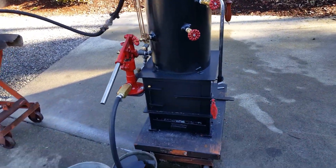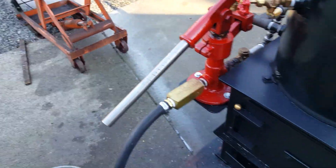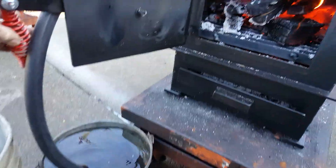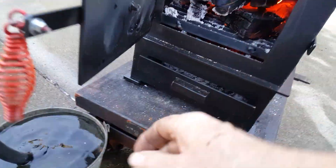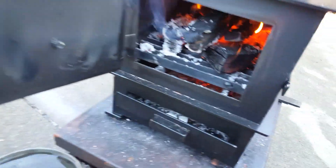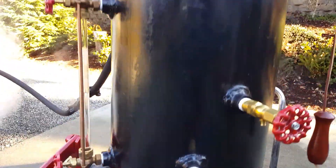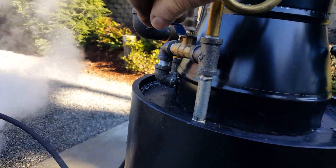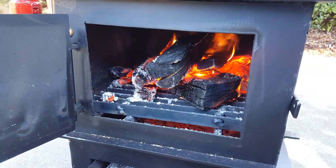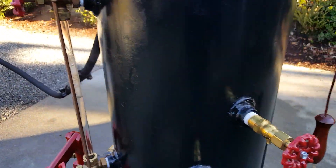Really nice hand pump here, firebox, ash pan, draft doors down here, blower right here. Really nice boiler — water sight glass, try cock.